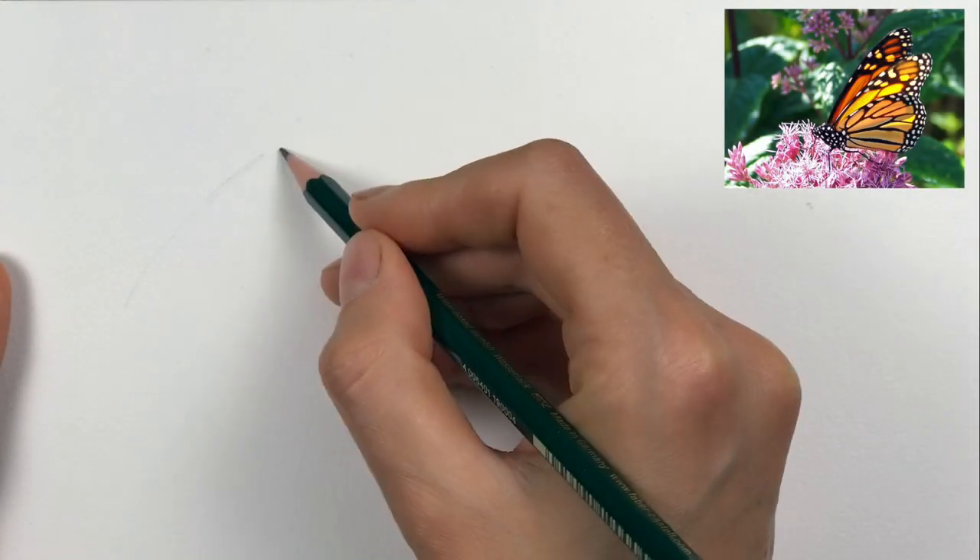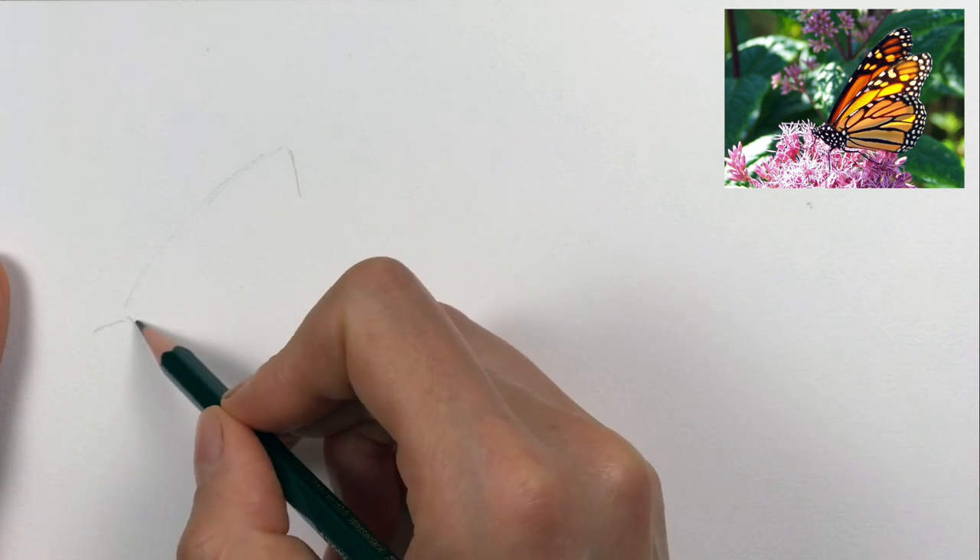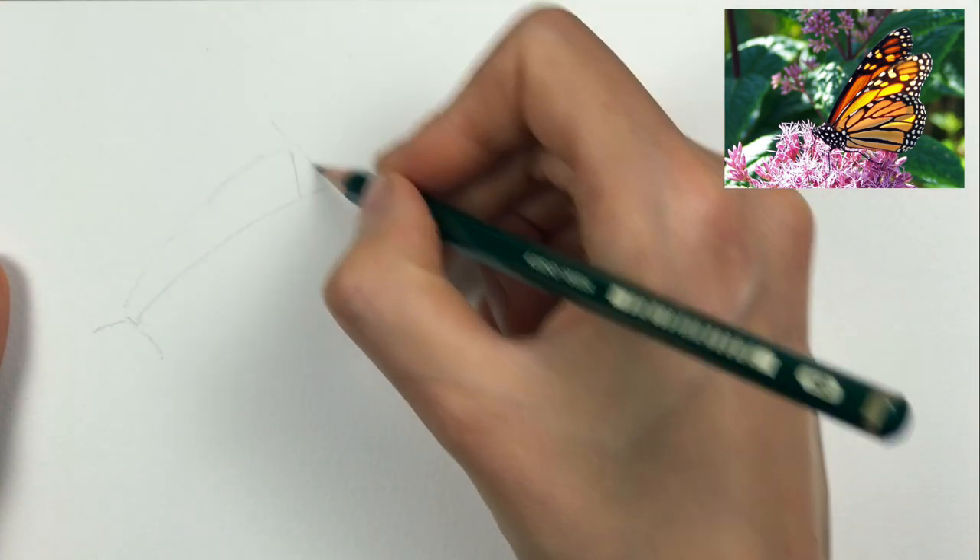In this video I'll show you how I sketch a monarch butterfly seen from the side with a little bit of both wing pairs showing.